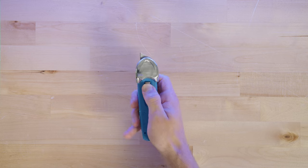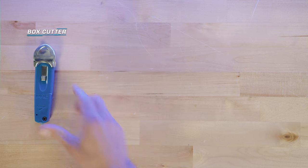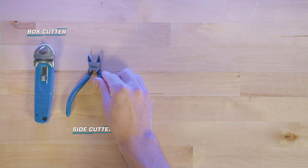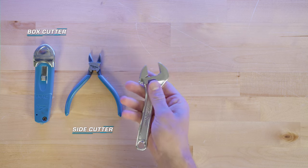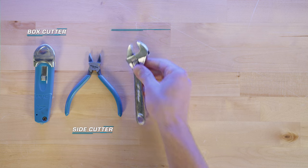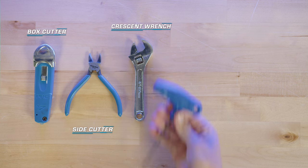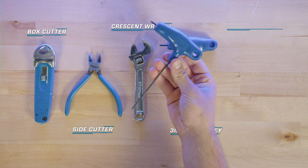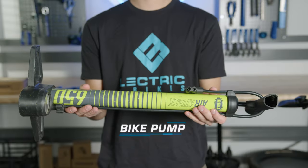We're going to need a few things: a box cutter, a side cutter, a crescent wrench, a three millimeter allen key, a 2.5 millimeter allen key, and a bike pump.